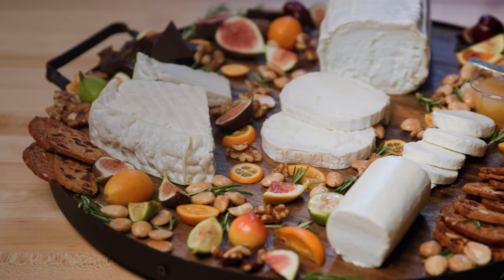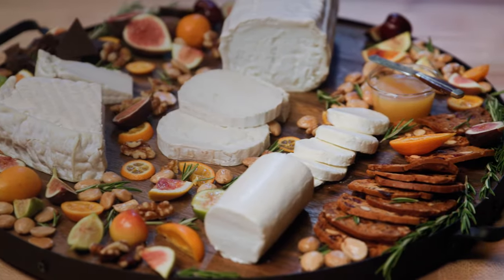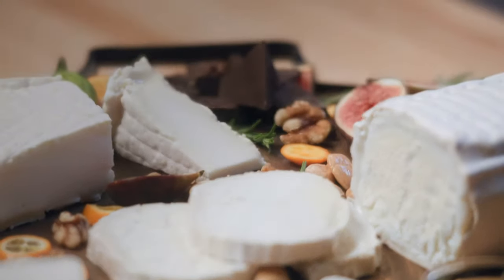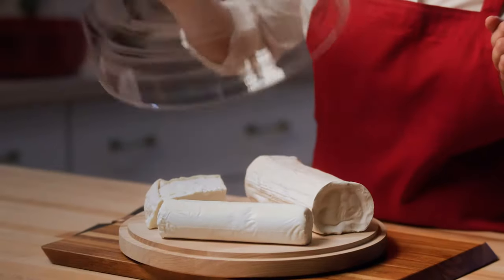France is the number one producer of pure goat cheese in the world. To make a cheese board, you want to choose three or more different cheeses. I often like to use cheeses made from the same milk just to show all the variety. Today, we're choosing three Chevre cheeses.